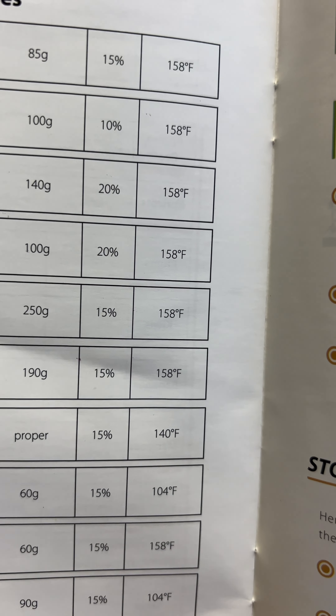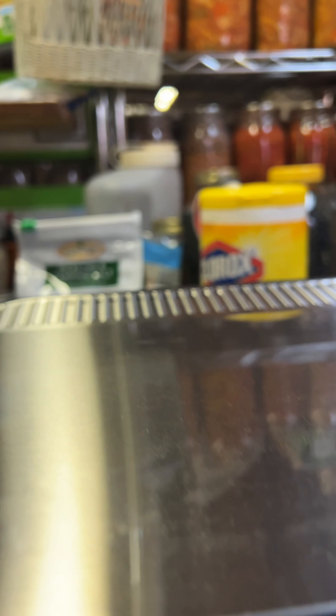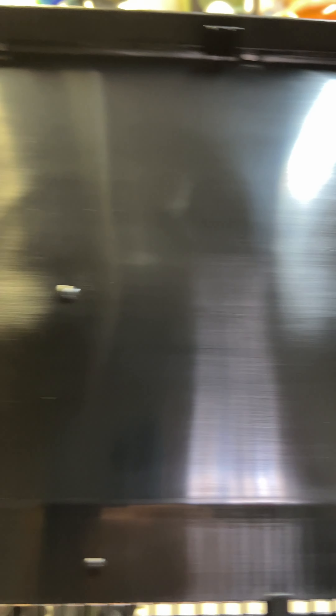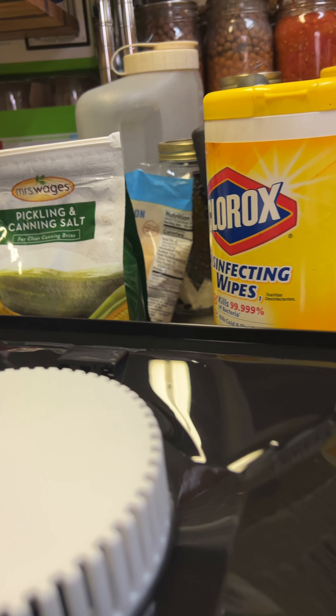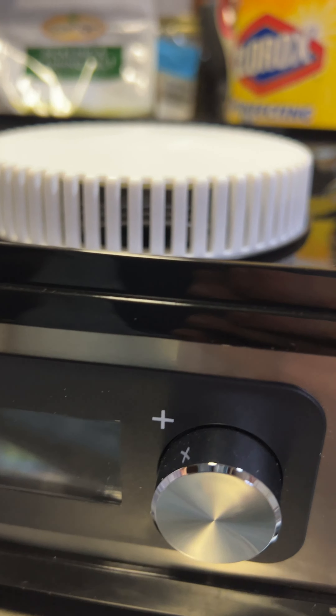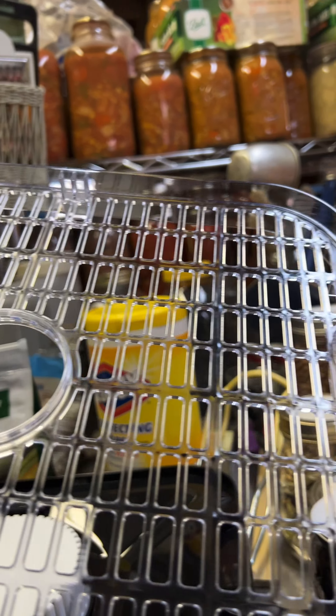Turning to the next page for celery: you peel and cut into 8-millimeter slices or dice — I think they spelled that wrong. The drying time is seven to eight hours, and you want it to be bendy. You can put 250 grams per rack, it should end up at 15 percent of what you put on, and we're going to do that at a temperature of 158 degrees Fahrenheit. The fan and heating element are under the base.